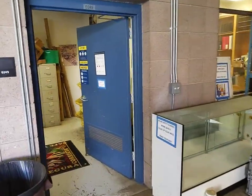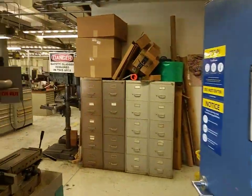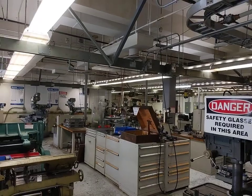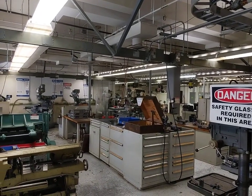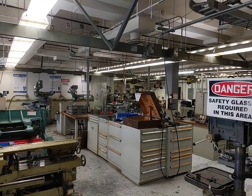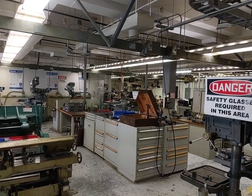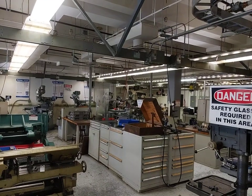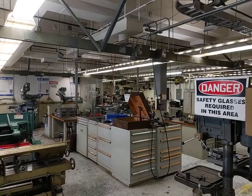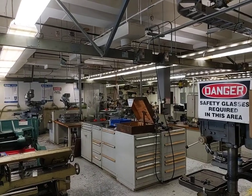Walking into the shop, we get our first view of the shop proper. Inside the shop we have four mills, four lathes, a vertical and horizontal bandsaw, a few drill presses, and a power shear, along with various hand tools and other things that'll help you make your parts.